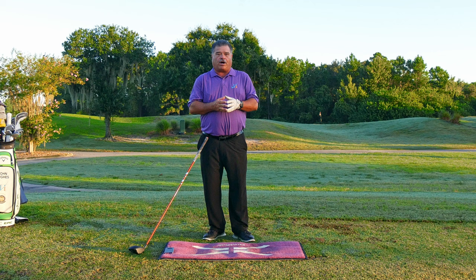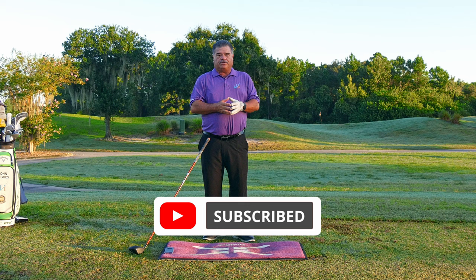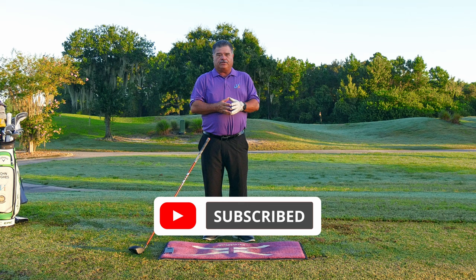Thanks for reading the August 2022 blog post. Rifle through the YouTube videos, rifle through the tips we provide you. Come on back often to read the blog, visit the website, watch the videos on my YouTube channel. Thank you for subscribing as well.